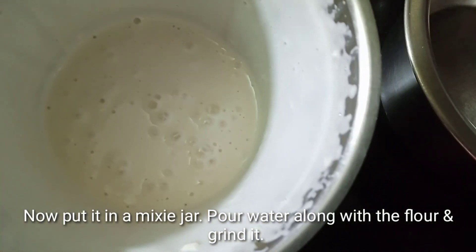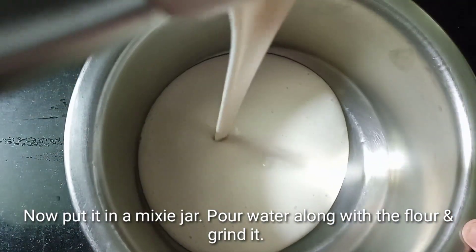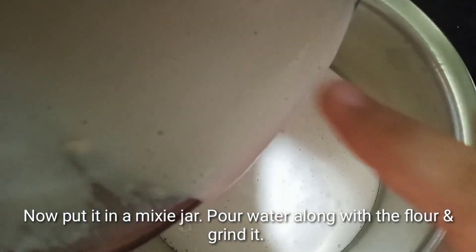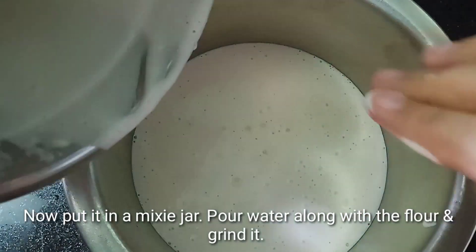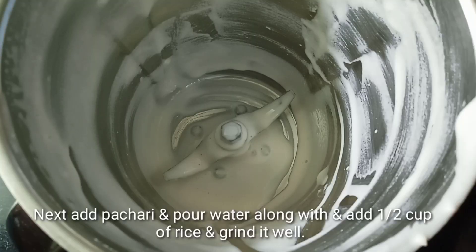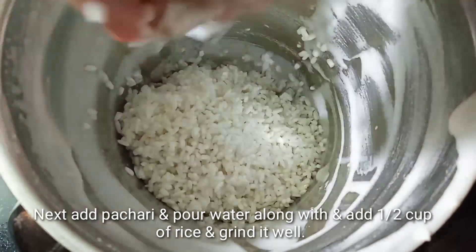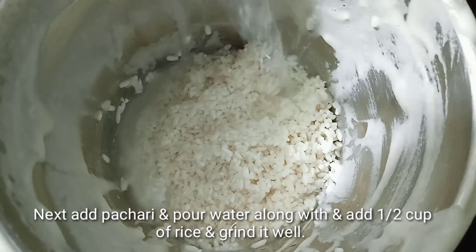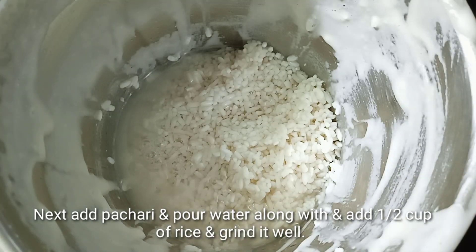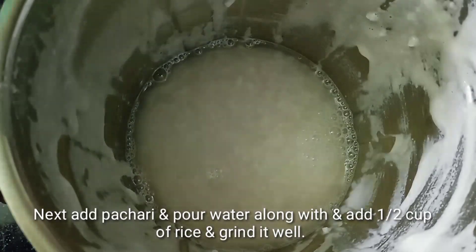We need to mix the dough up and put it in the pan. I am going to mix the dough up. We are done here and mix it in the pan. I have to add the paste and put it in a bowl.